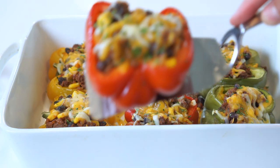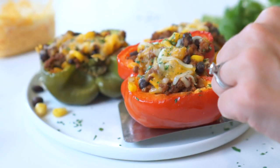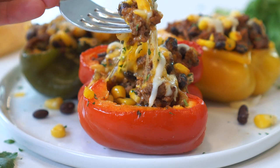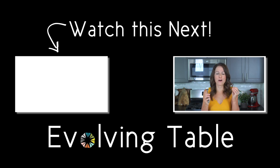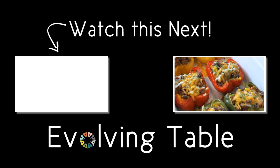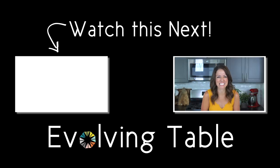Serve immediately with finely chopped cilantro, sour cream, or even guacamole. So much delicious Mexican flavor — and we didn't even need all of those extra carbs! If you want a few more Mexican-inspired dishes, make sure you check out these other healthy Mexican recipes. Thanks so much for hanging out, I'll see you in the next one!